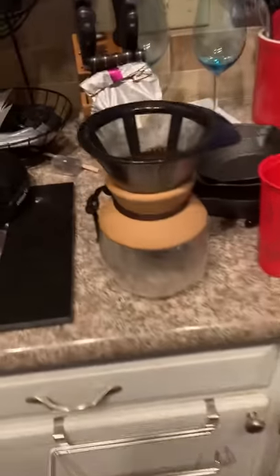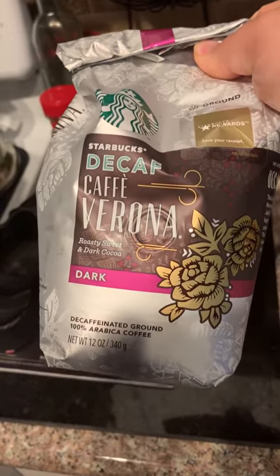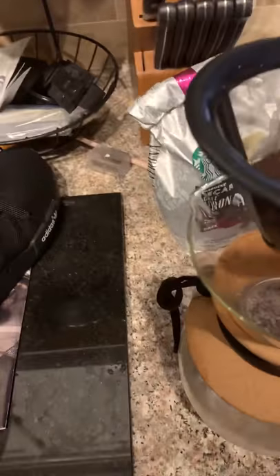Now once you have this, you're going to want to go over to your pour-over area, and this is where you have your grounds. I'm using the Cafe Verona dark roast and I'm using a decaf — I can't drink caffeinated coffee, I'm not going to go into why. But you spread the grounds evenly in there and you place it on top of your pour-over like so.